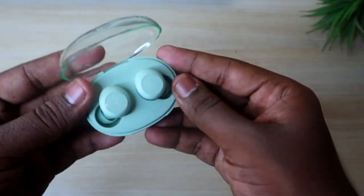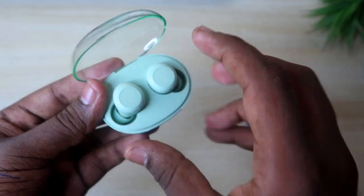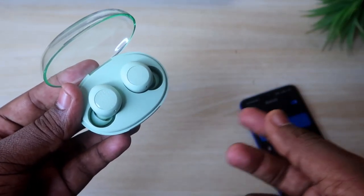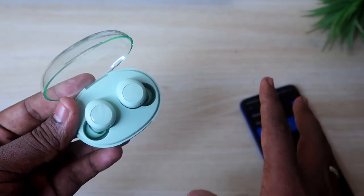You can now use both earbuds to listen to songs. You will see both earbuds connected. This voice setup is one of the best options for Bluetooth earbuds.